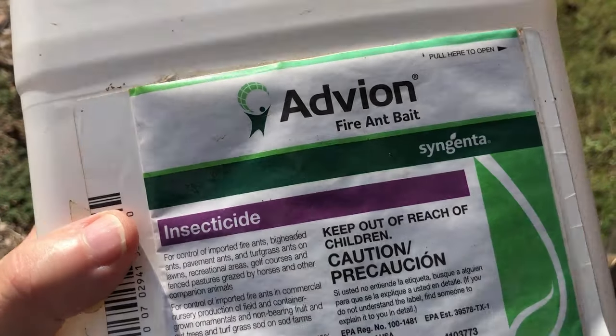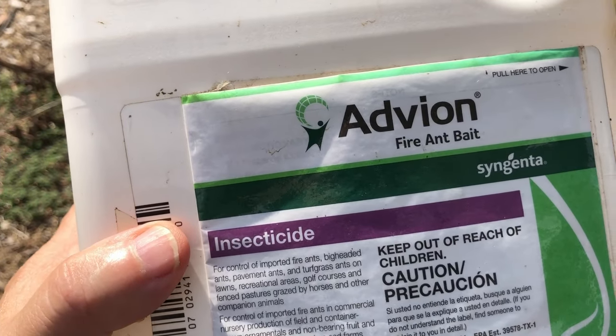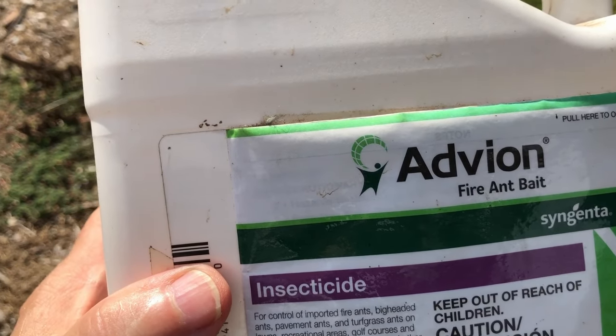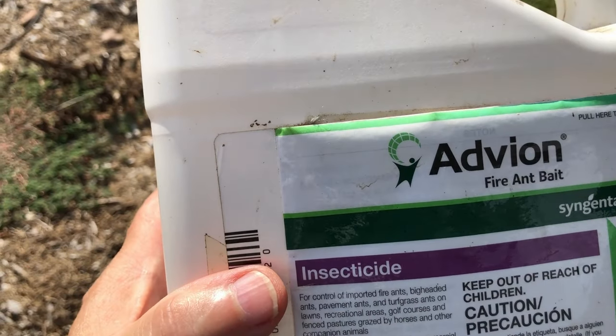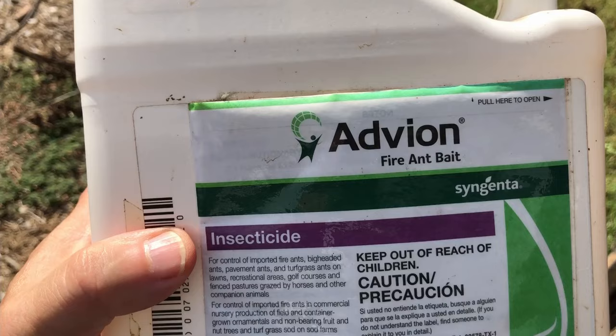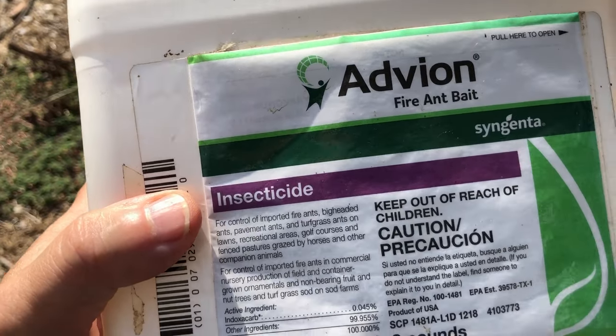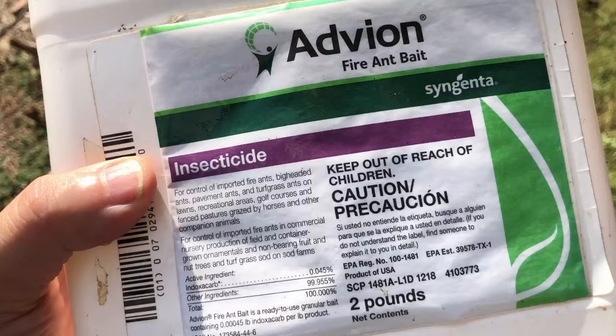You're not gonna find this just anywhere — you're not gonna find it at Lowe's or a big-box store like that. It's gonna be at a chemical company, one that caters to farm-type chemicals or that services the pest control industry and wholesales to them. You might find it there — I found it there.